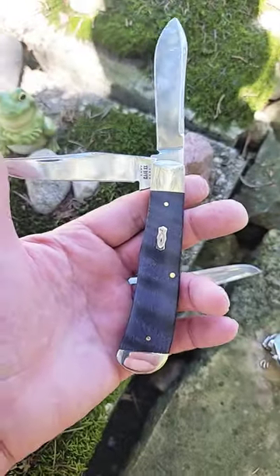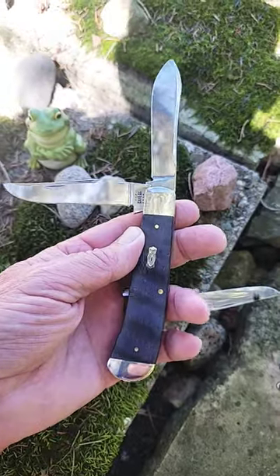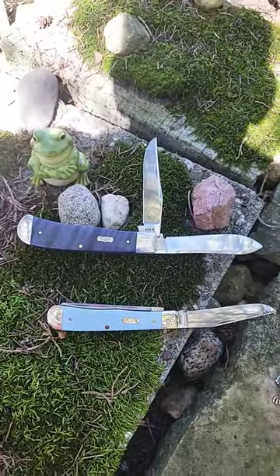Before you leave, please take a moment and hit the like and subscribe buttons to help the channel grow. Please check out all the other knife review videos here on Knife Delights. Have a very delightful day.